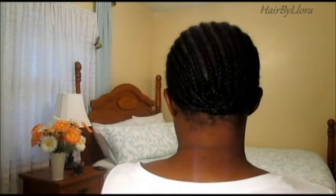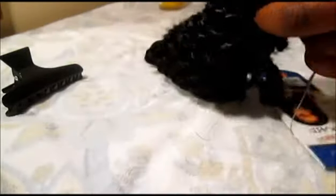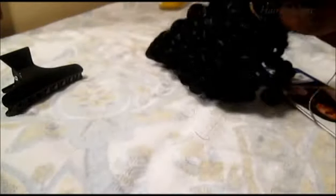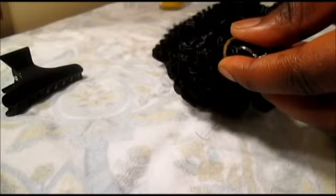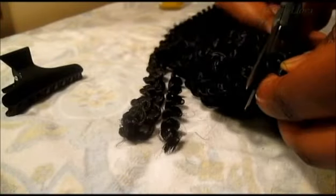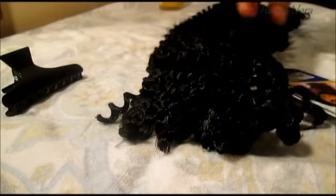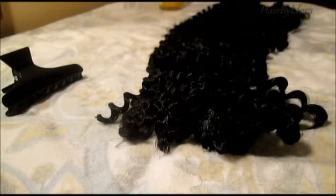This is the hair already taken out of the package. When I cut it, I cut it under the rubber band, and this just goes in the trash.